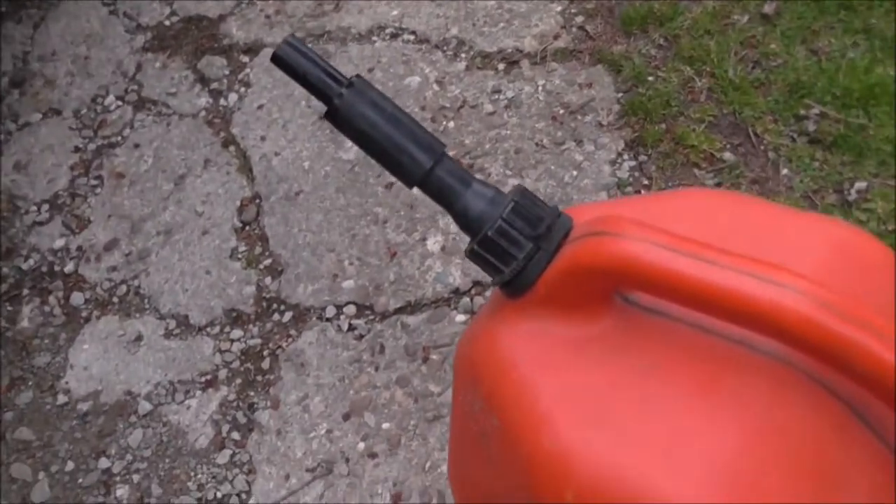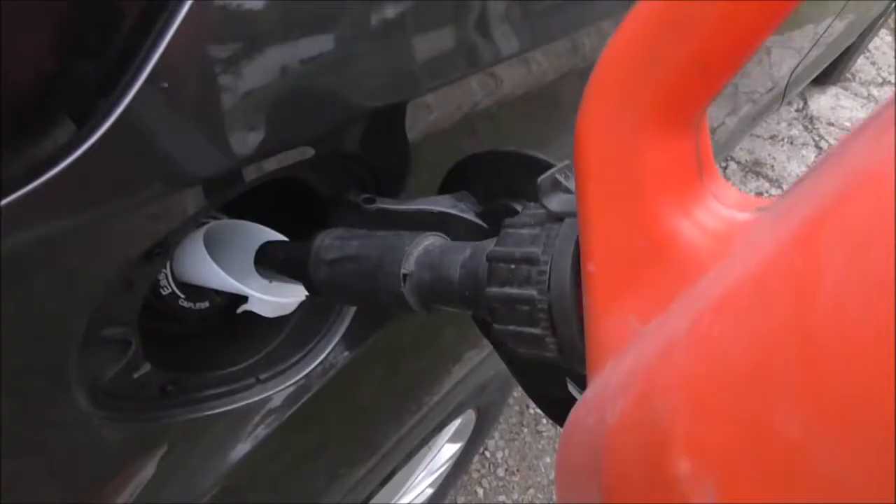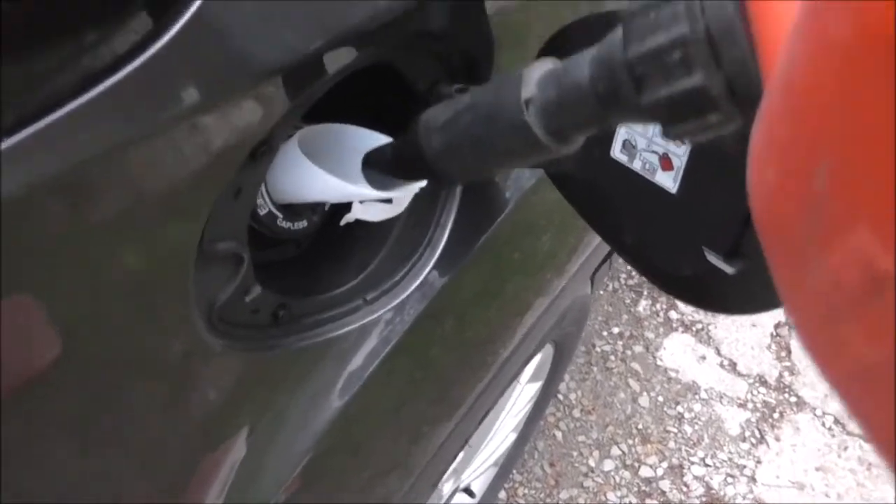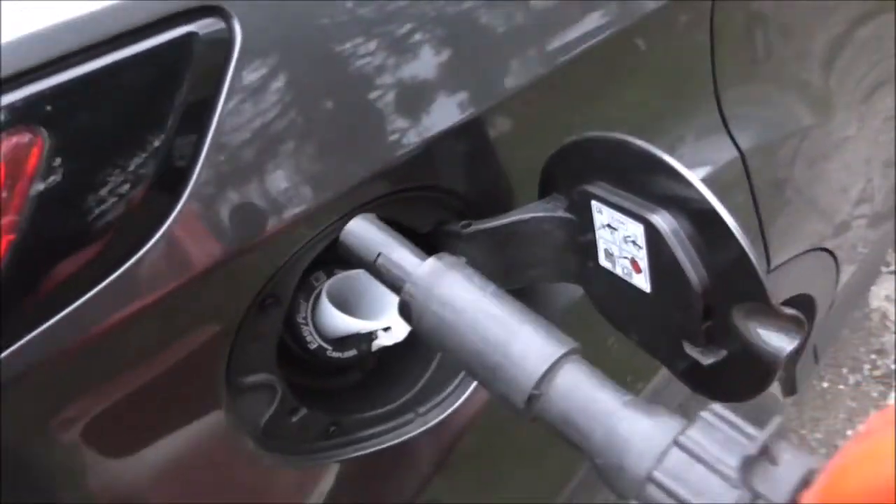If you have one of those modern gas cans with spillage-prevention designs, you can stick it in there like that. But you have to activate the lever. It'll be a bit slower, but it works.